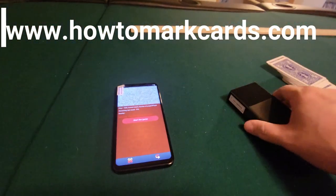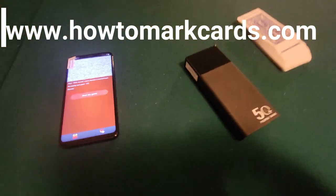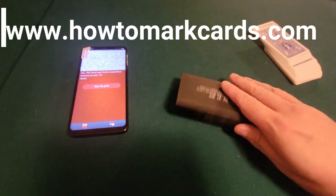As long as it's not sitting on the ground — it won't work if it's sitting on the ground. Again, this is for HowToMarkCards.com, you can order this one on our website.